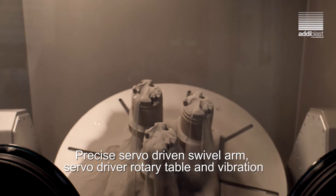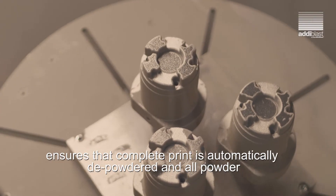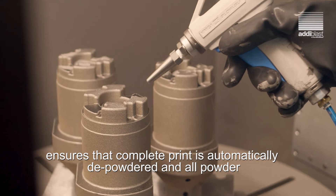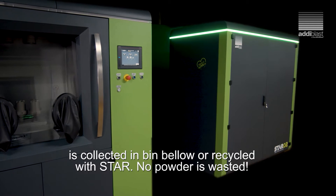A precise servo-driven swivel arm, servo-driven rotary table, and vibration ensure the complete print is automatically depowdered, and all powder is collected in a bin below or recycled with STAR.